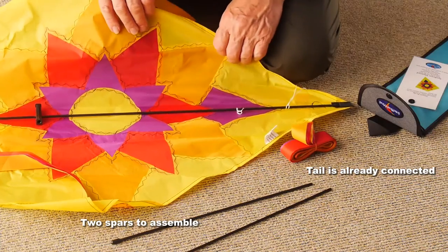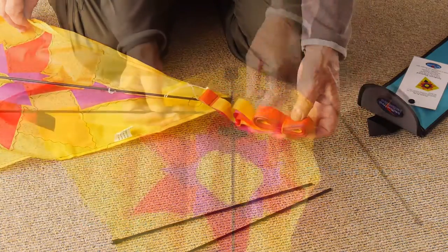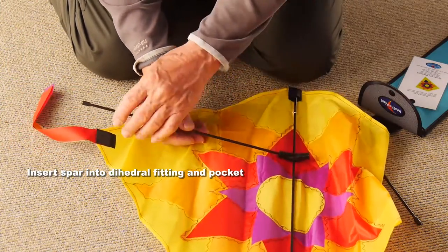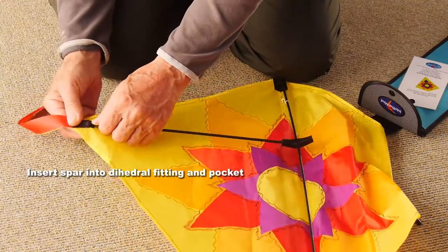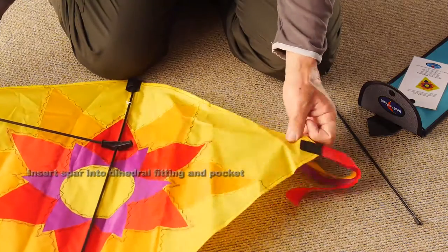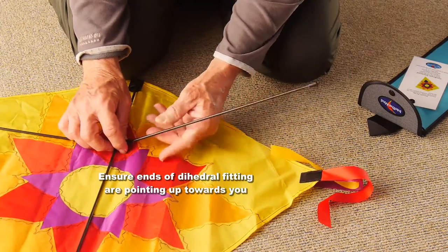Two spars need to be assembled. You've got a tail which is already connected — you just need to take off the rubber band. Put one of the spars, the plain end, into the dihedral fitting in the middle, the other end in the pocket on the wing. Make sure the ends of that dihedral fitting are pointing up towards you.